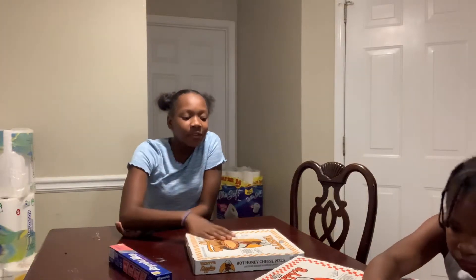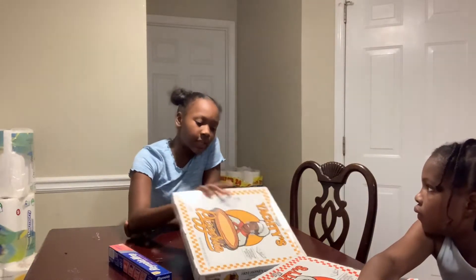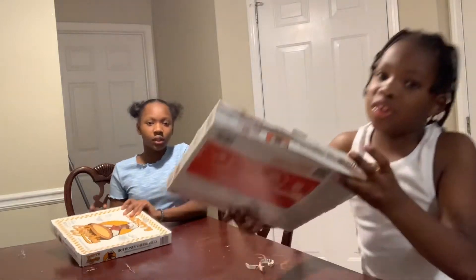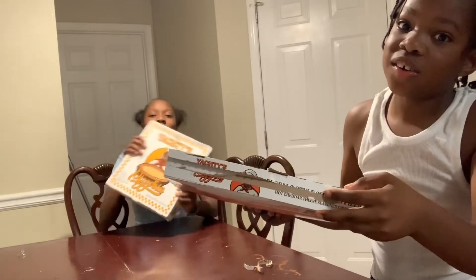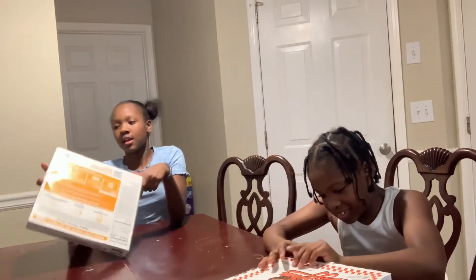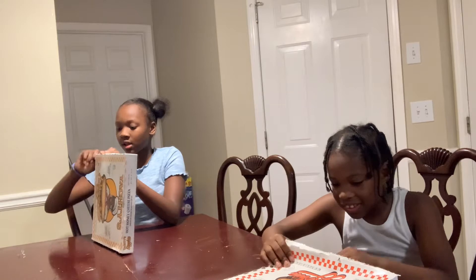You have to preheat the oven — to 450? No, 400... or 375? So we're gonna get started and open up the pizza. I can't open it up — the pizza's down. There's a little tab right here.